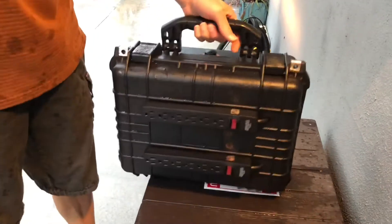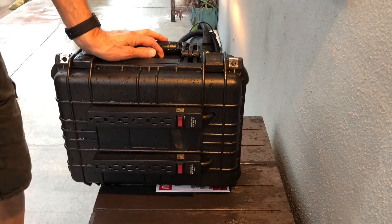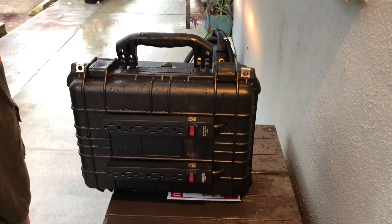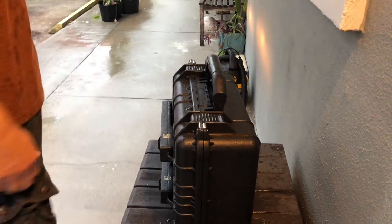If you're going to run heavy-duty stuff like an air conditioner, you might want to check your alternator power to make sure you're not stressing your electrical system. But for the most part, this is a really good idea. I'm really surprised no one else has come up with this and marketed it, because everybody's got a car. All right, thanks for watching.